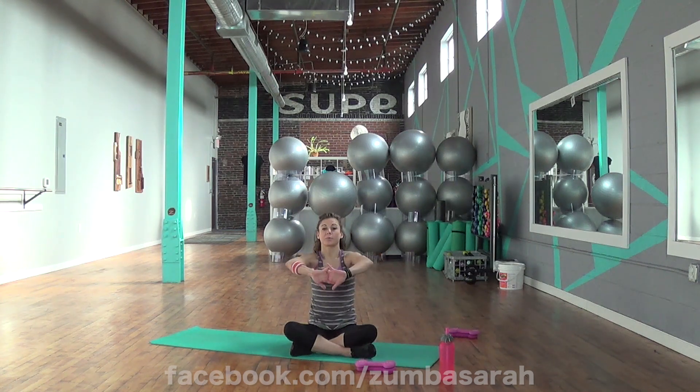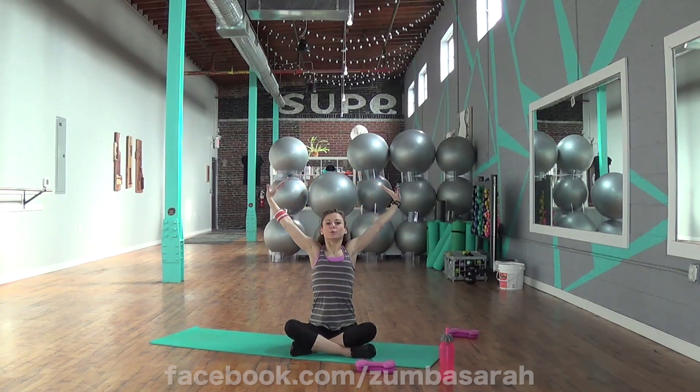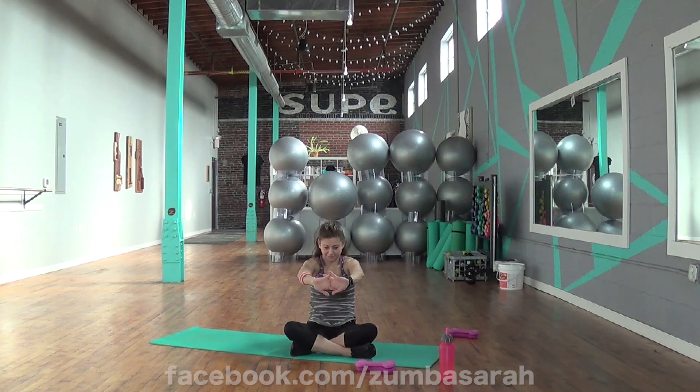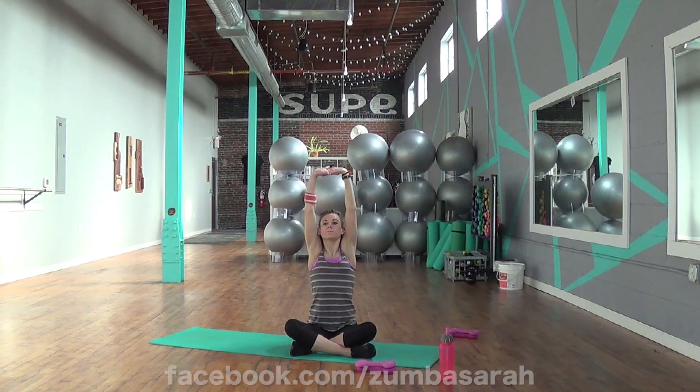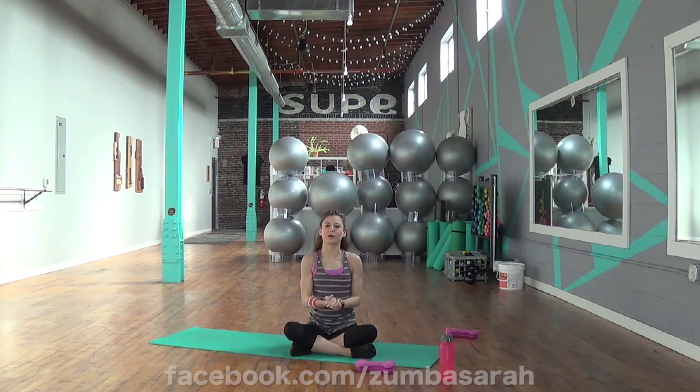Last one for upper back — separate those shoulders, really feel the pull. Big inhale up, and exhale. Let's do that one more time — take it forward, big inhale up, and exhale. Good job, you made it through the sweat routine number two. Hope to see you again soon. Bye!